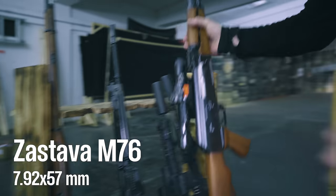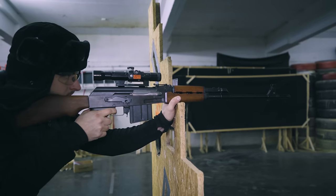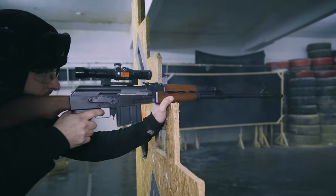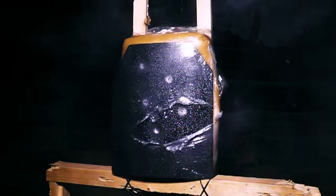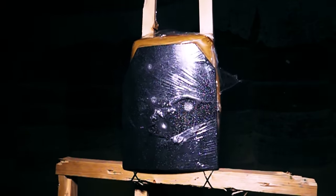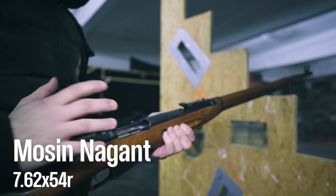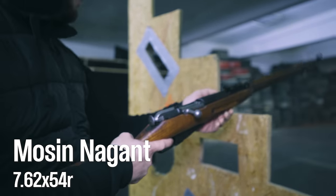This is a Zastava M76, which is essentially a scaled-up AK chambered in 8mm Mauser. And for the end, the Mosin-Nagant chambered in 7.62x54R.